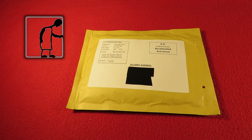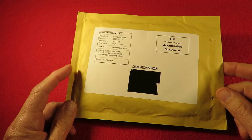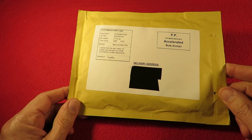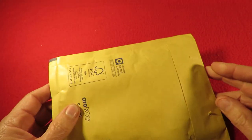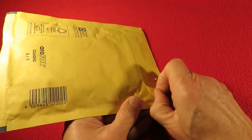Hi guys. Postman's bin. This has come from the 7-day shop. So it should be a memory card for me, for my new car camera — dash camera.